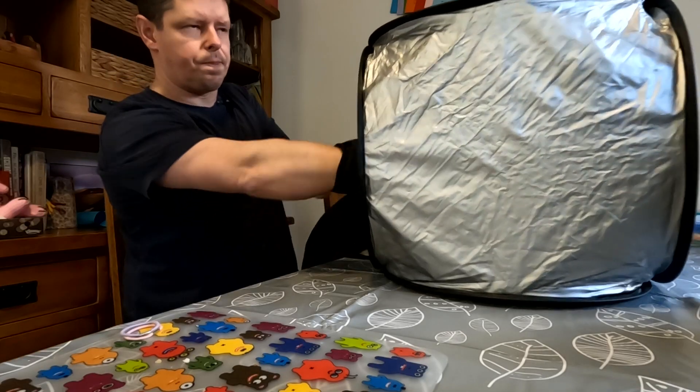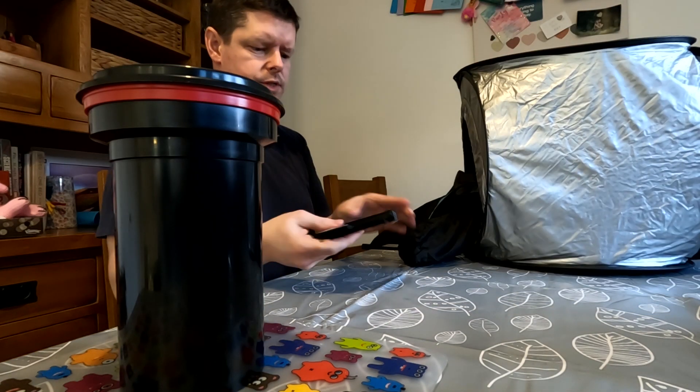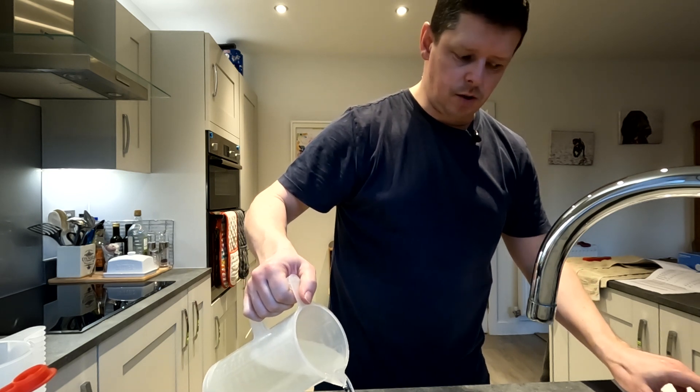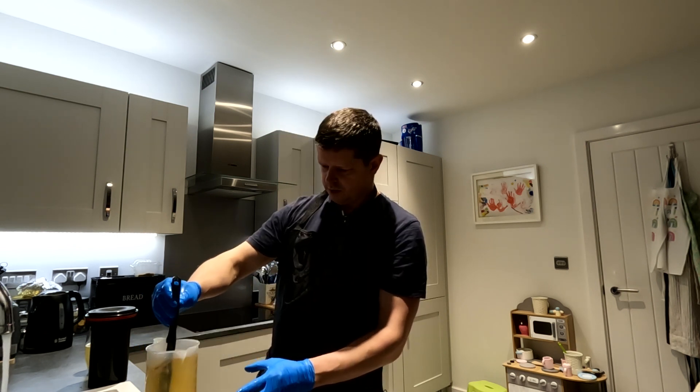Okay, let's develop these now. We've got the HC-110 ready, we've got the 510 Pyro ready. First lot ready for development — in goes the developer, starting the timer as we go. I've moved the HC-110 negatives upstairs to hang and dry. Next up is the 510 Pyro, so we're going back into the dark tent to load them back onto the freshly cleaned MOD54. But first — it's Friday night, quarter past six, time for a beer. Okay, 510 Pyro, let's do it. In that goes — keep mixing for a few minutes to make sure it's fully mixed.